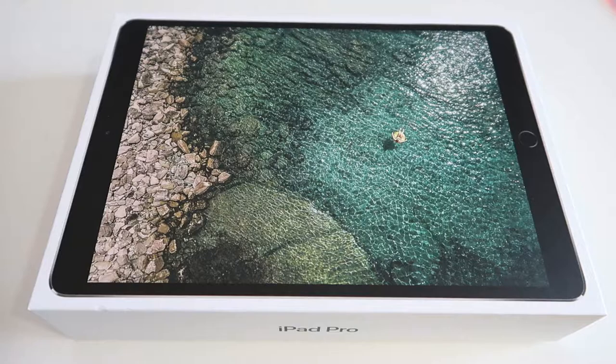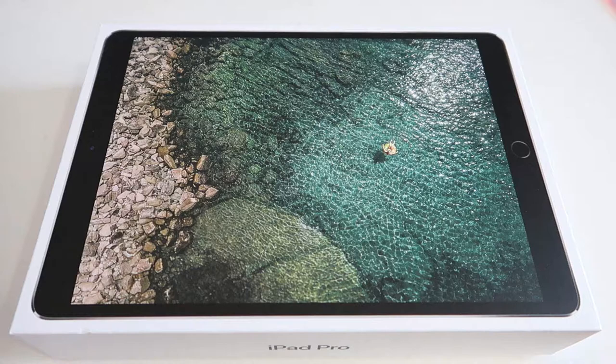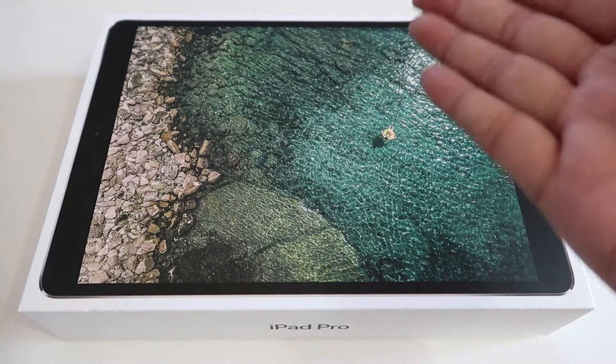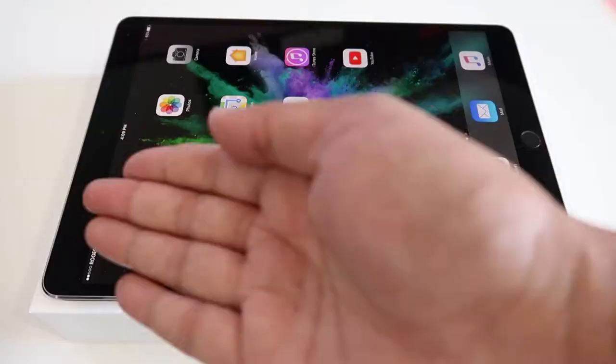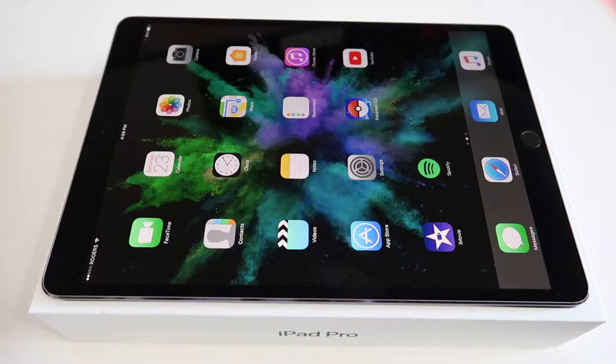Hey, what's up guys, I finally got myself an iPad, and this is the iPad Pro 10.5 inch. I just want to do a little unboxing to show you guys exactly what the iPad Pro comes with in the box. It comes with the iPad Pro itself — this is the 10.5 cellular 256 gigabyte model that I got.